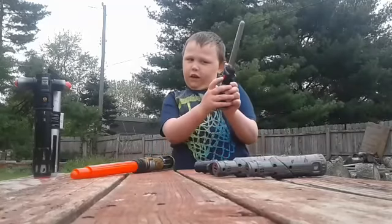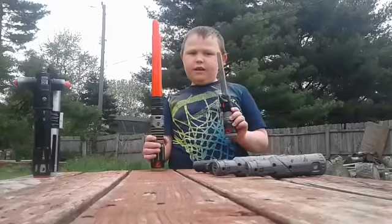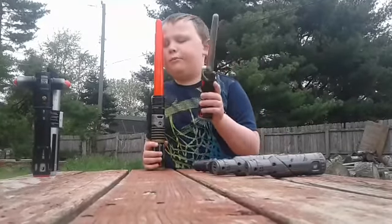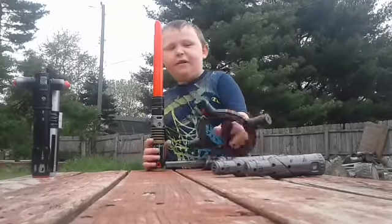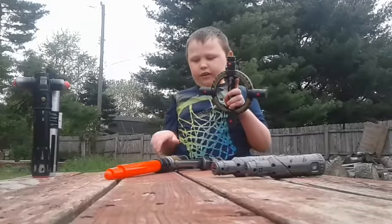And this is the on/off button. And this one has the same cell battery as this one. So you get some batteries here — they're triple A. And then it has a spinning handle.